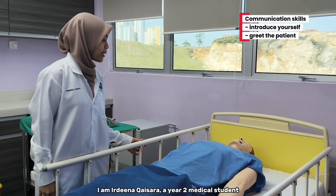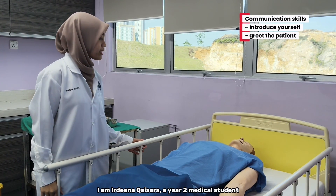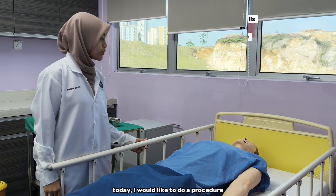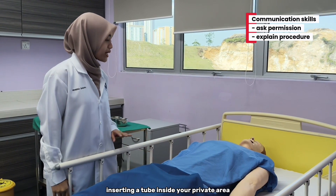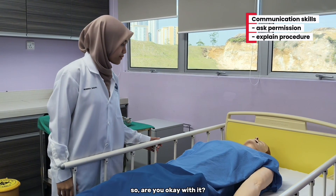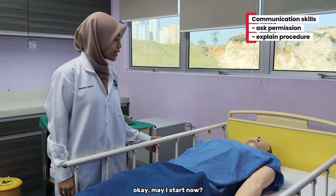Hi, Assalamualaikum. I am Bidina Kaisara, a U2 Medical Student from UC. Today I would like to do a procedure that involves inserting a tube inside your private area. Are you okay with it? May I start now?